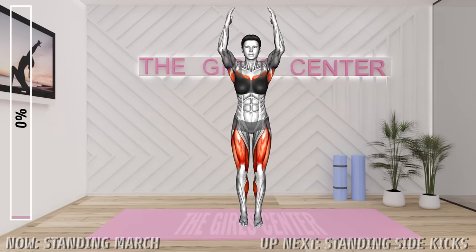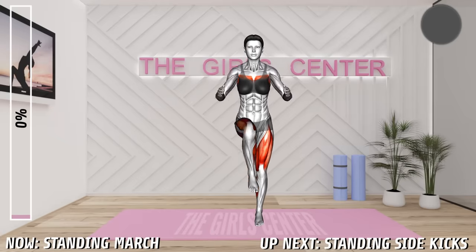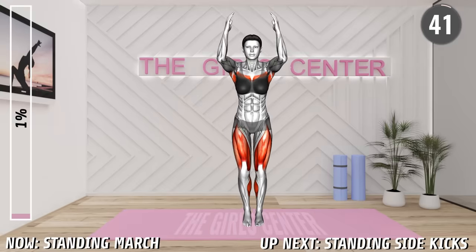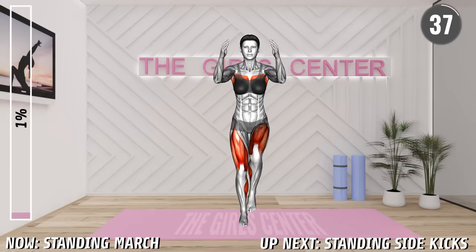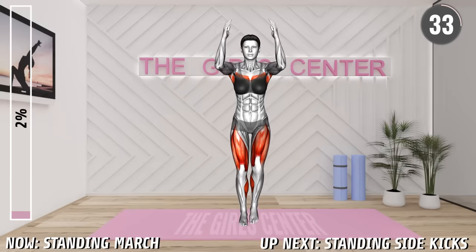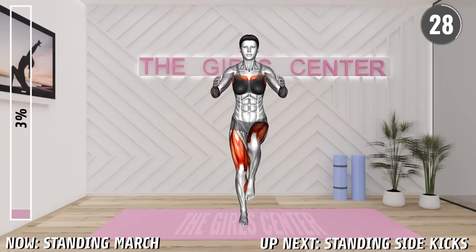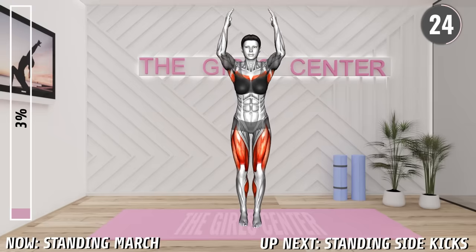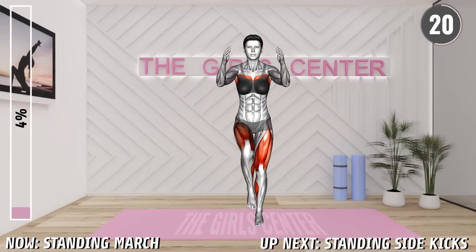First Exercise. Stand in a narrow stance with your arms raised overhead so that your palms are facing each other. Now raise your left knee and bring it as high as you can. At the same time, bring your arms down at your sides. Return the leg back to the floor and raise your arms overhead. Next, lift your right knee and lower your arms down. Return to the starting position and repeat. Alternate between left and right.